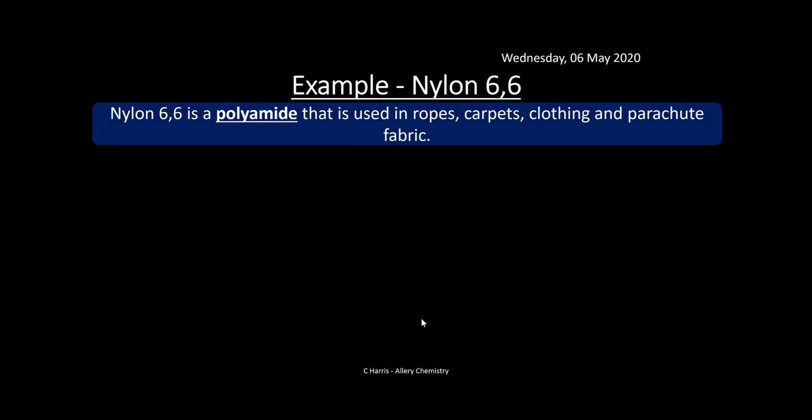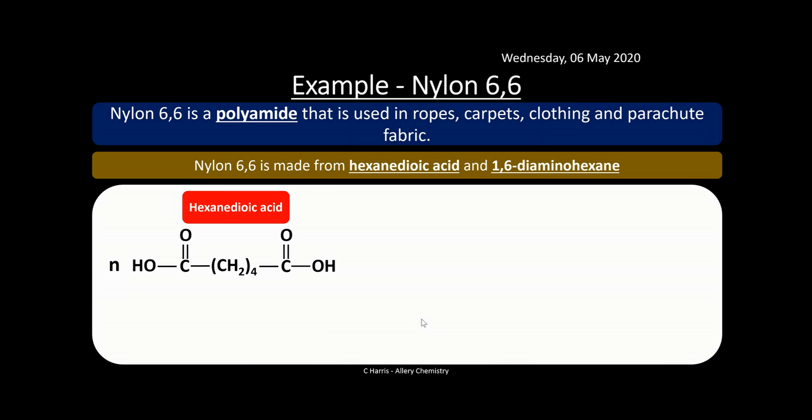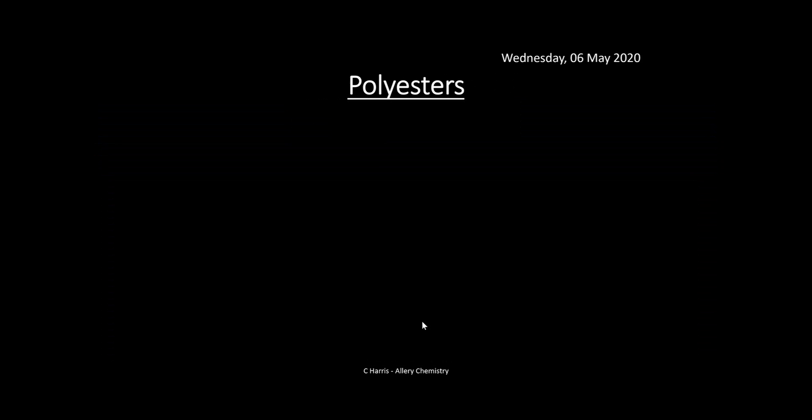Another example of a polyamide is nylon 6-6, used in carpets and clothing. This time we use hexanedioic acid and 1,6-diaminohexane, but the process is exactly the same. There's the dicarboxylic acid and there's the diamine. We form nylon 6-6 as our repeat unit — it might look complicated but if you see how it's formed from those two monomers, with water lost from the middle and joined together, there's your amide link. They may give you complicated molecules and expect you to form a repeat unit, so be comfortable with that.